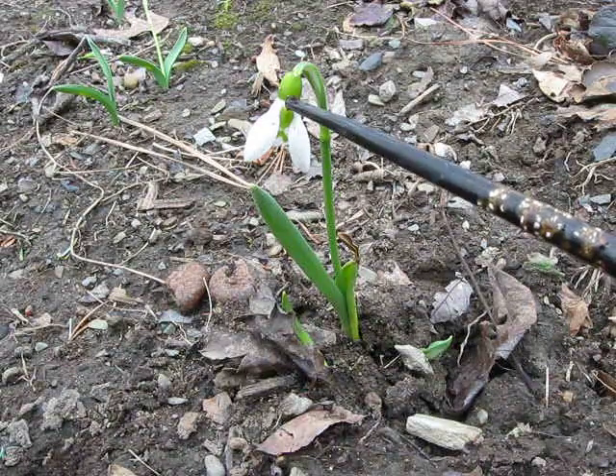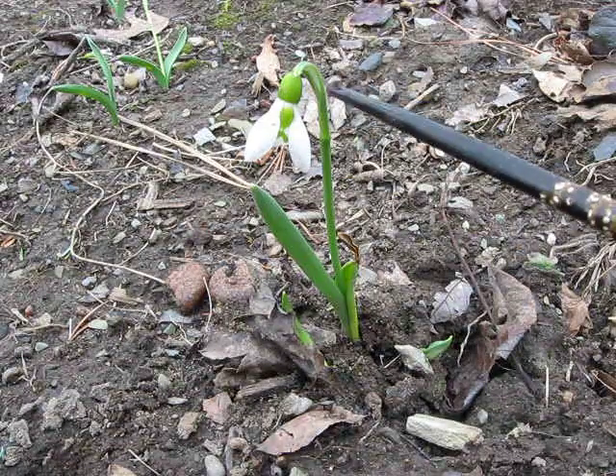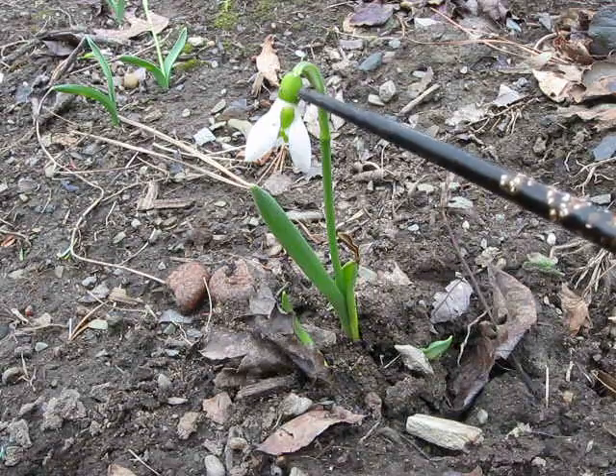Below the petals is the ovary, which makes it a member of the amaryllis family and not the lily family, having an inferior ovary.